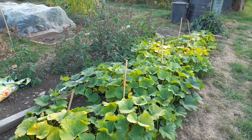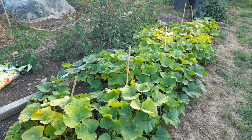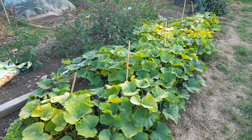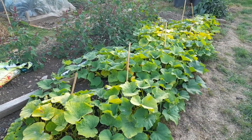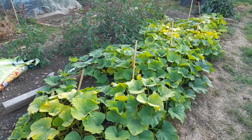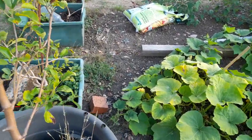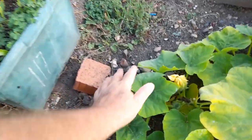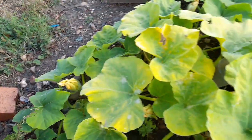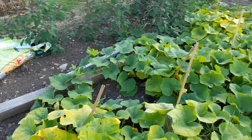We said at the end of last week that our highly scientific experiment was proven because it was proven by the majority of plants taking action after a robust talking to. Now it's 100% proven because of this butternut forming on this last one here. And who knows whether we might get more - fingers crossed.